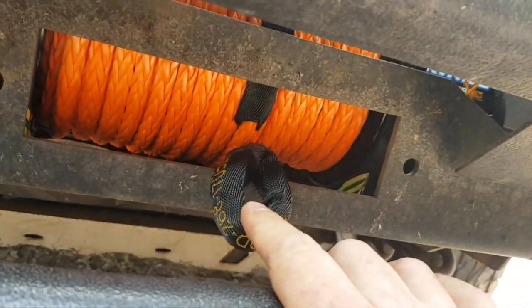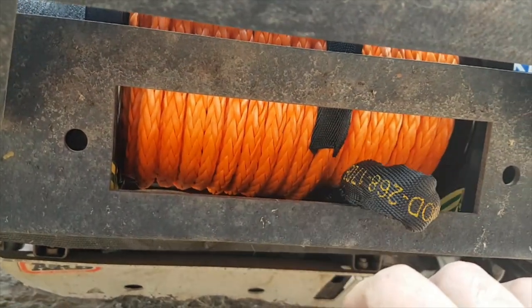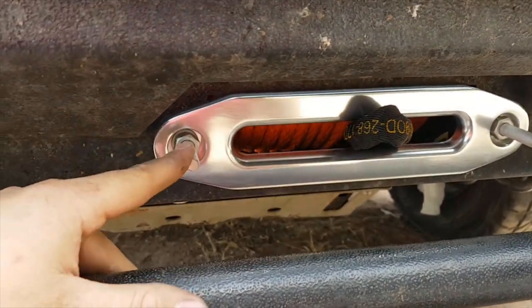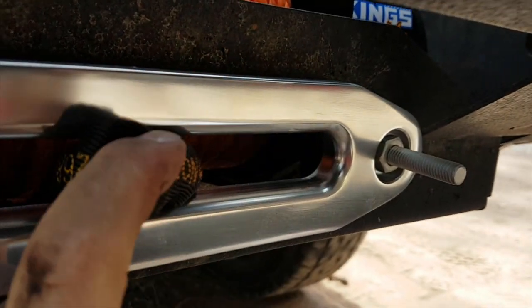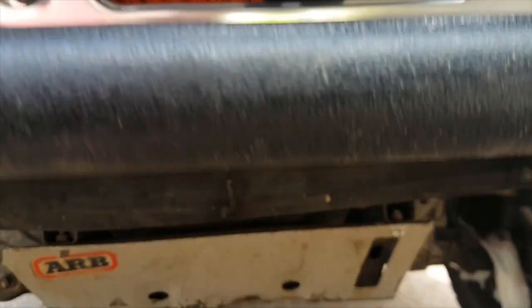I'm just going to do that off camera because otherwise I'm just wasting your time with a bit of fiddling around. So we've mounted the bracket here. The reason I've had the bolts come out the front is because they were going to make contact with the actual body of the winch inside, so I'm just going to cut them off with an angle grinder. I've got three of the bolts installed up from underneath.